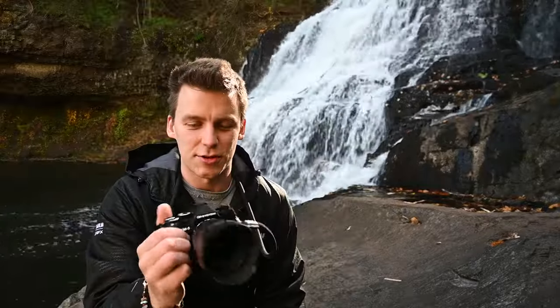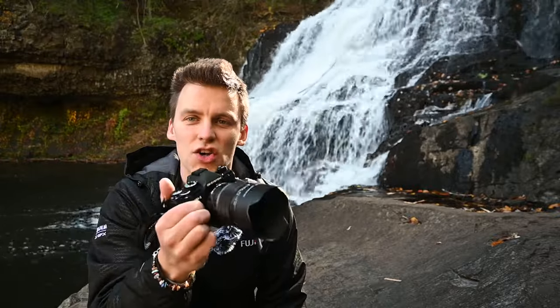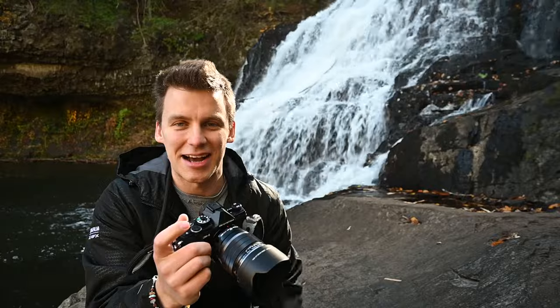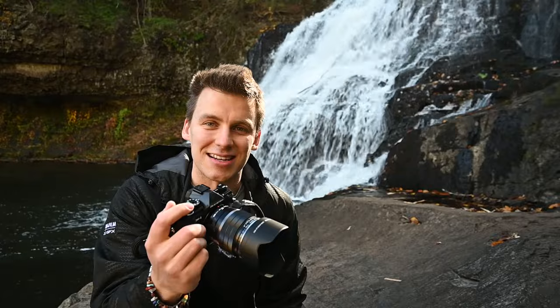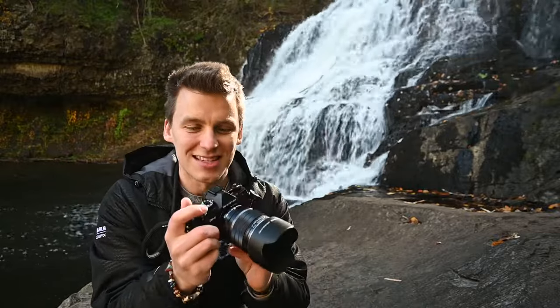I've just been shooting with the OM5 for 10 to 15 minutes here at the waterfall. I have to say, my expectations are shattered — this is so phenomenal. It's actually kind of messing with me; it really changed my way of viewing photography. I'm getting one-second handheld waterfall photos straight out of camera with no tripod. I knew this camera was great but I almost have the chills — this is really making me reconsider my camera decisions. I love this camera. I'm not paid or reimbursed for anything I'm saying — this is simply me having fun with it.